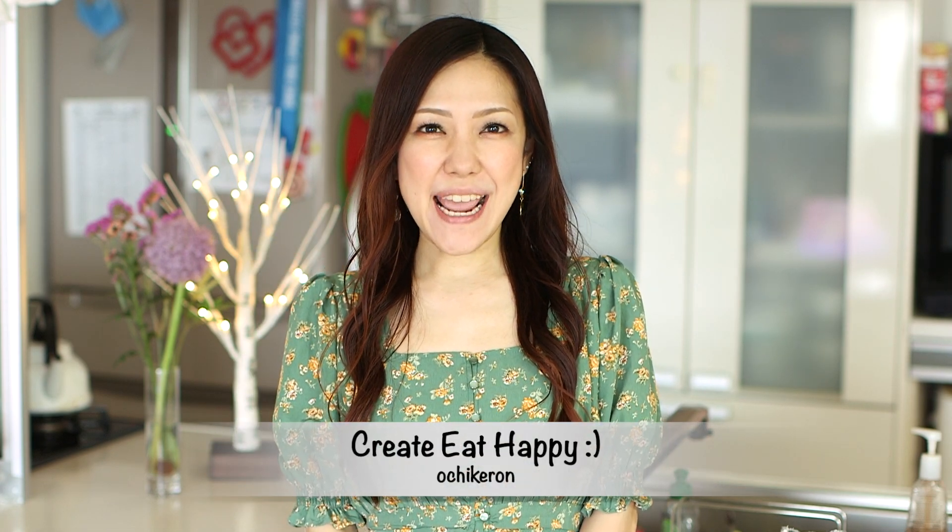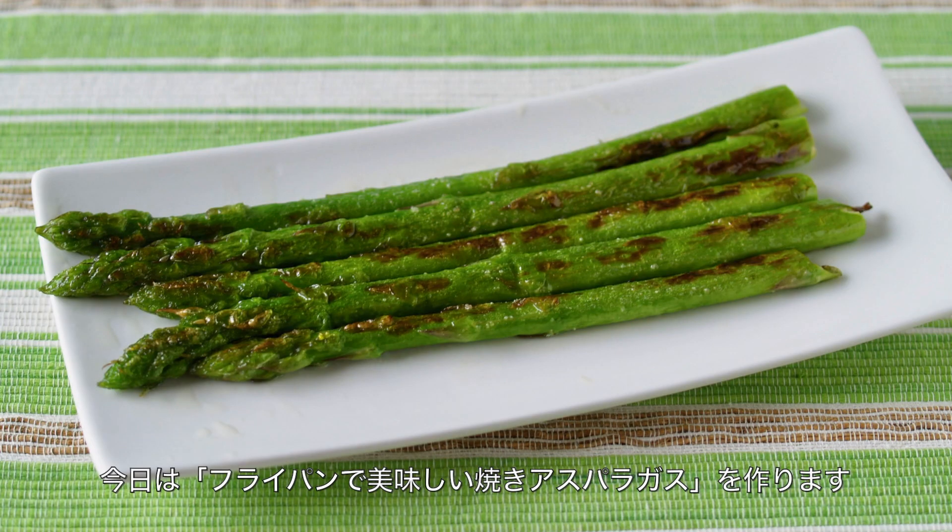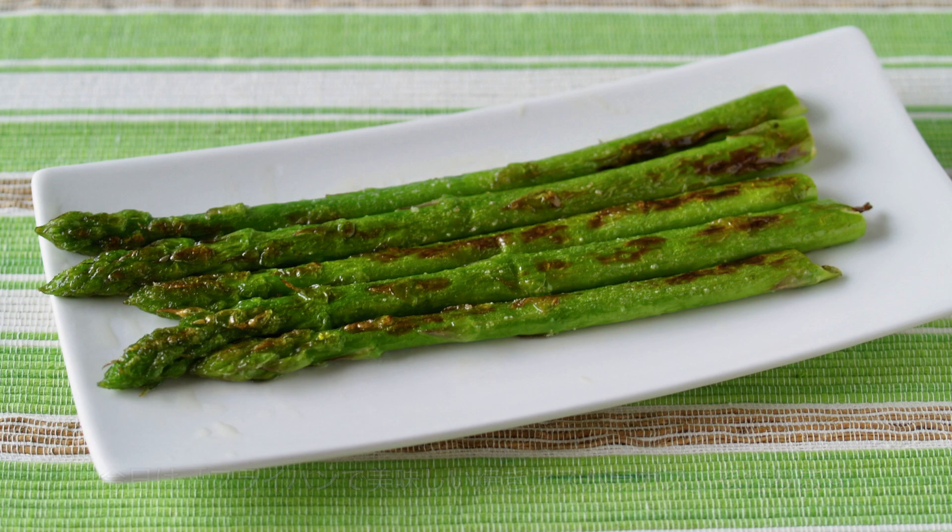Hi everyone, welcome to Korea Eat Happy, this is Ochikaron. Today I wanted to share with you how to cook asparagus in a frying pan, which will deliver the best flavor and the texture of fresh asparagus. It was my daughter's request. Asparagus is in season right now in Japan. I hope you find this recipe helpful and I hope you can try it out.